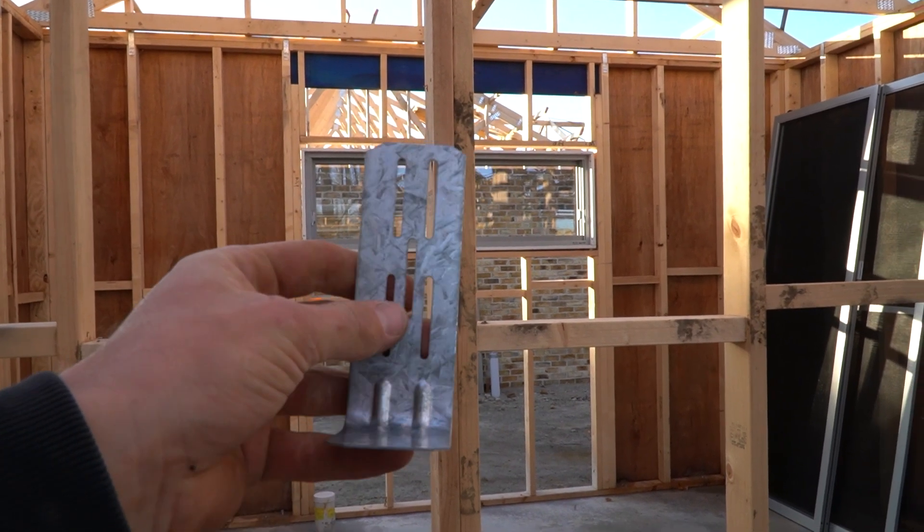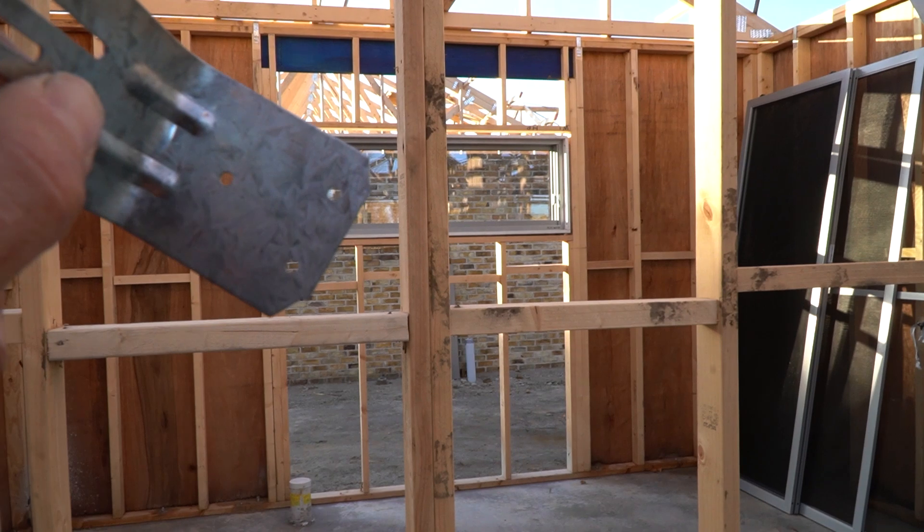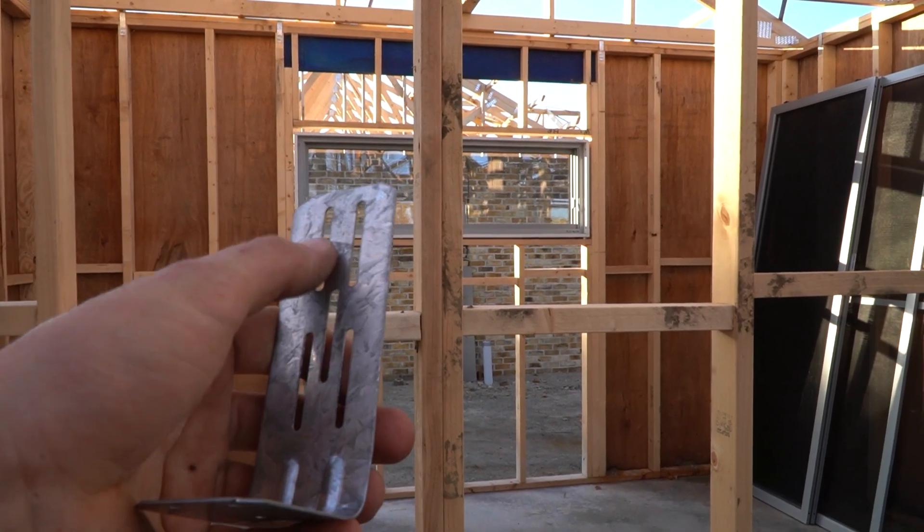A question I've been asked a few times on site is: why do L brackets have these long slots in them? We can see the bottom of the L bracket has three holes to put the nails in, and the question is why don't we just have holes up here to put the nail in as well?